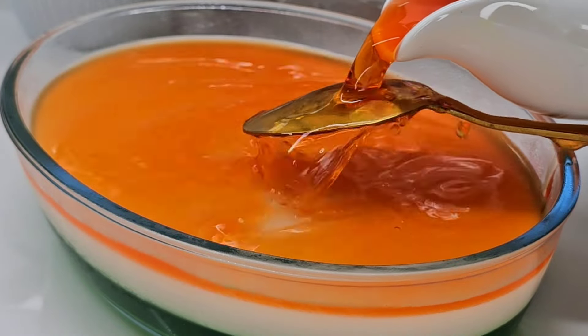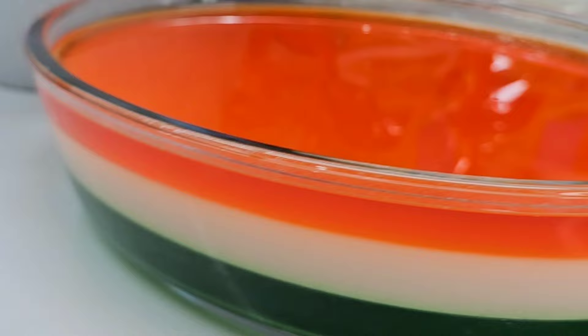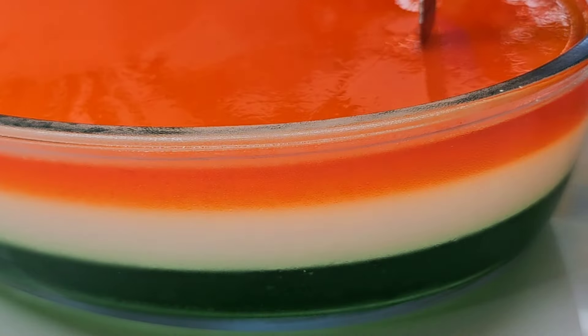This recipe is an Independence Day special. We have to put the tricolor with the same color. We have to set the green color.